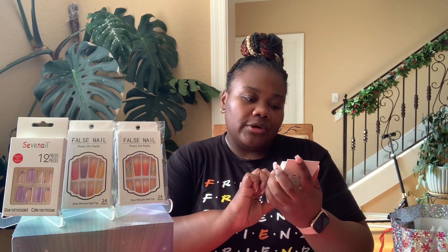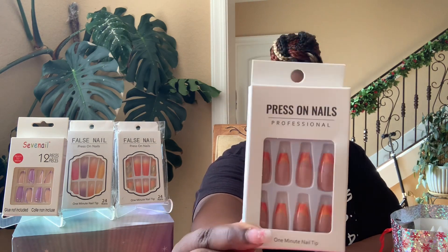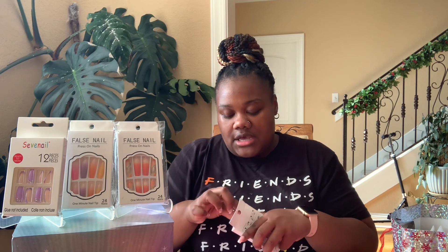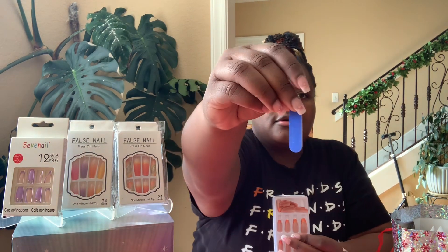Next I have another set of nails called Press On Nails Professional One Minute Nail Tip, from Temu as well. So cute — it's definitely giving fall vibes, I love them. If you are a coffin shaped girl like me — I only wear coffin shape and square — it also comes with the little tape, a tacky glue, and a file. I have not worn these nails yet. It's giving candy corn, giving October, November, fall vibes.